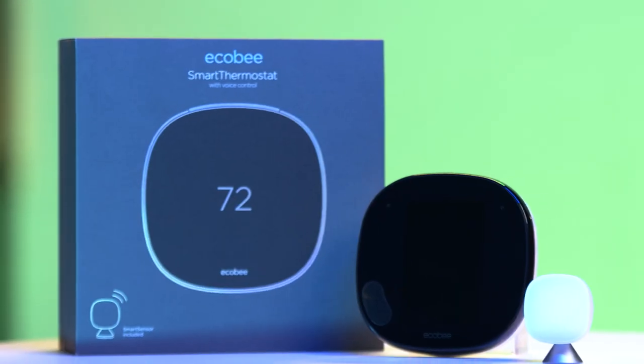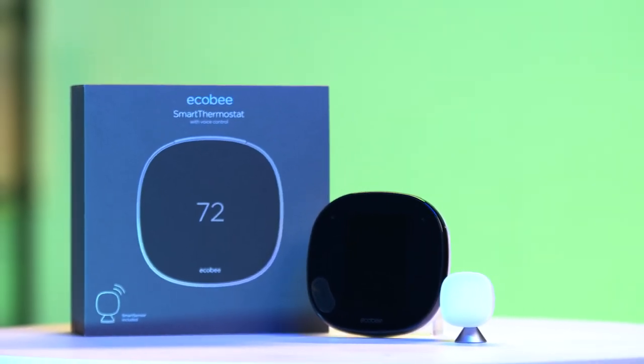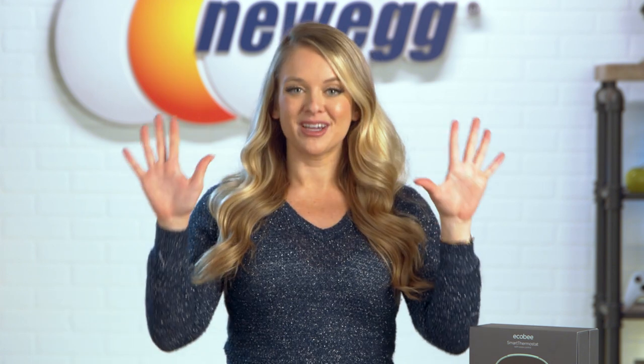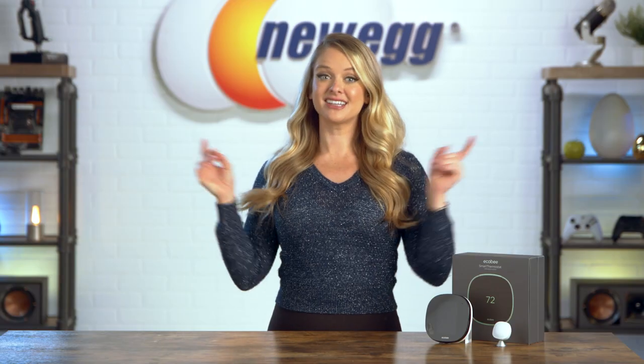All right, guys, if you're ready to purchase one, shop the link in the description. Don't forget to subscribe and tap the bell. Let me know in the comment section below what your ideal temperature is in your apartment. I'm Devin Howard. Thanks for watching. And we just unboxed this.